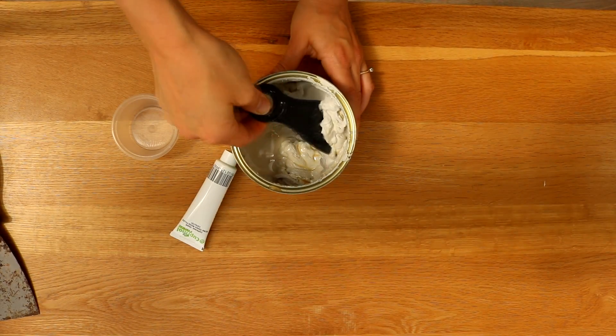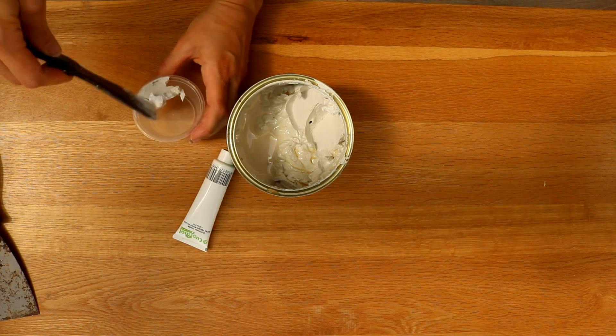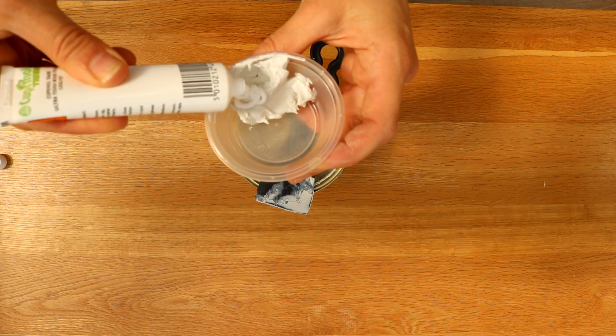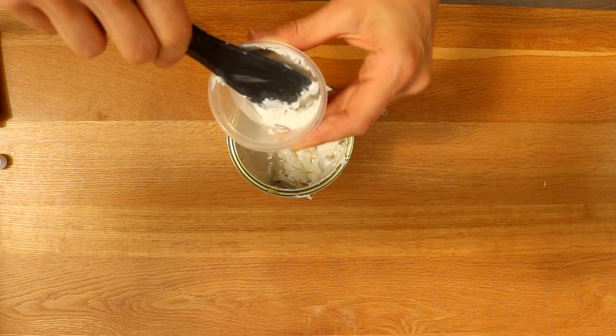I'm using about a golf ball size amount of wood filler — that was definitely far too much for what I needed — and about a pea-sized amount of the wood hardener. I placed that in a disposable pot and gave it a good mix. I'd stress to wear gloves because it did irritate my left thumb.